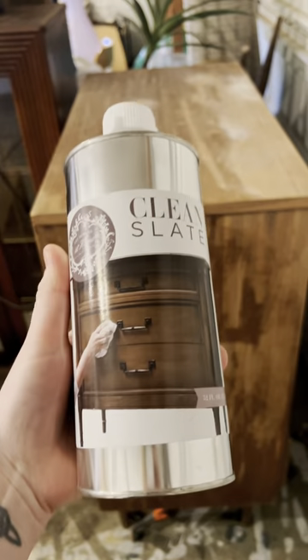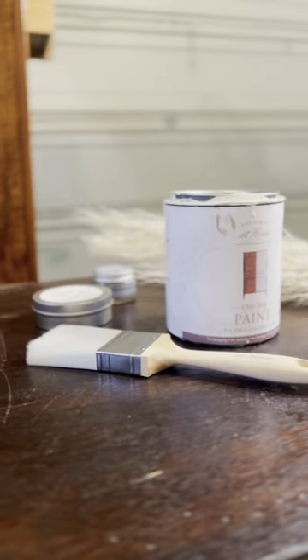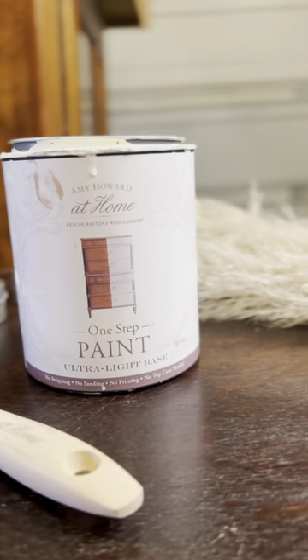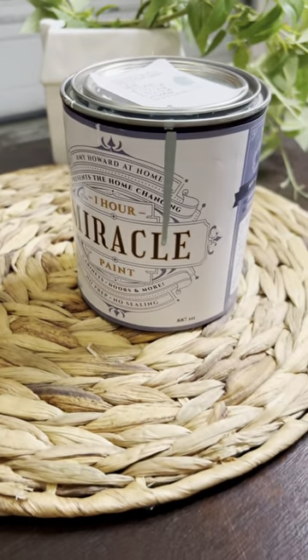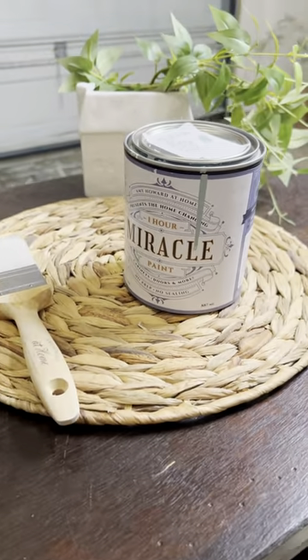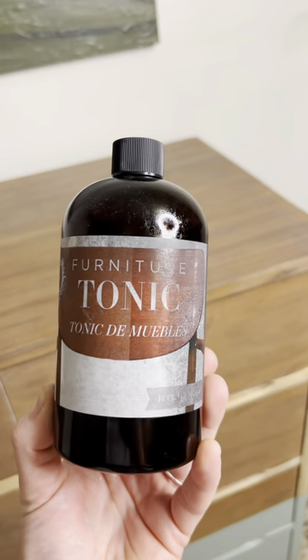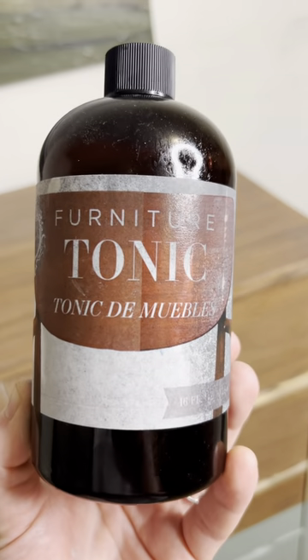We'll be using some Amy Howard products. This is Clean Slate — we'll be using it to clean it off before painting. We have two paints: the One Step Paint in Barn Board, a nice neutral creamy color, and Cartouche in the One Hour Miracle paint. Cartouche is more of a light green color. No top coat needed, but we do use the Tonic — it just revives the wood and helps protect it.